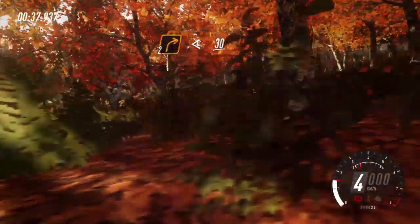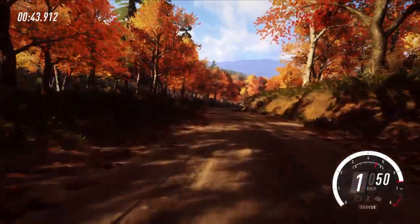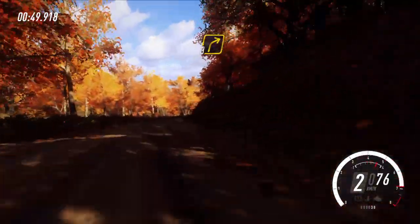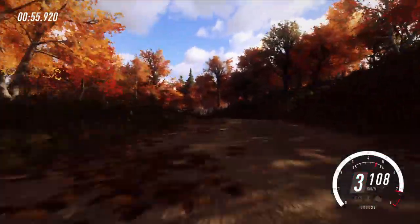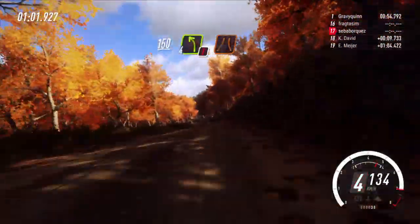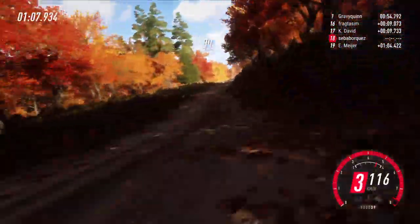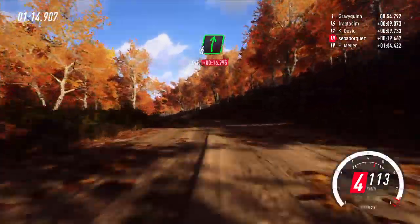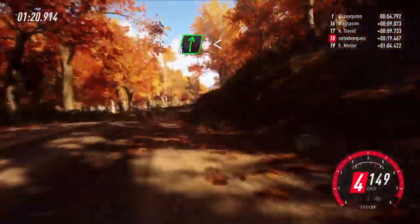Para derecha 2 muy larga, pasa cruce, se abre 30, derecha 3, 30, recorte a izquierda 4 sobre rasante, sigue al centro, 150, ojo izquierda 4 sobre rasante estrecha, 30, sigue al centro sobre rasante, 50, izquierda 5 y derecha 6, 30, derecha 6 se abre, sigue al centro sobre rasante, y sigue a la derecha.